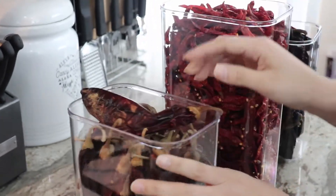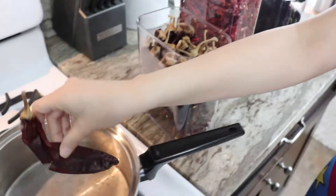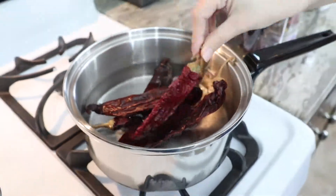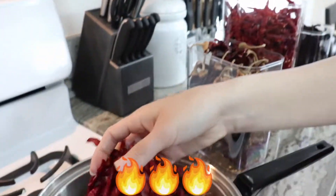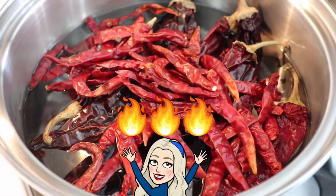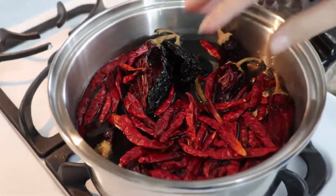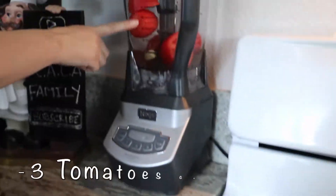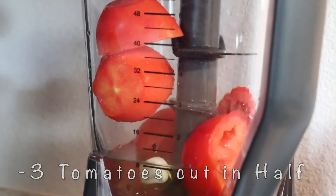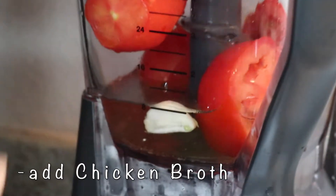Now we're gonna boil the chiles. We're using chile guajillo, chile de arbol, and chile pasilla. We like our stuff spicy, so we're using seven chiles and one chile pasilla. Let it boil for about three or four minutes — you don't want to overdo it or your chile gets a sour taste. Then add three tomatoes cut in half, one garlic clove, and instead of water I'm using the same caldo de pollo.